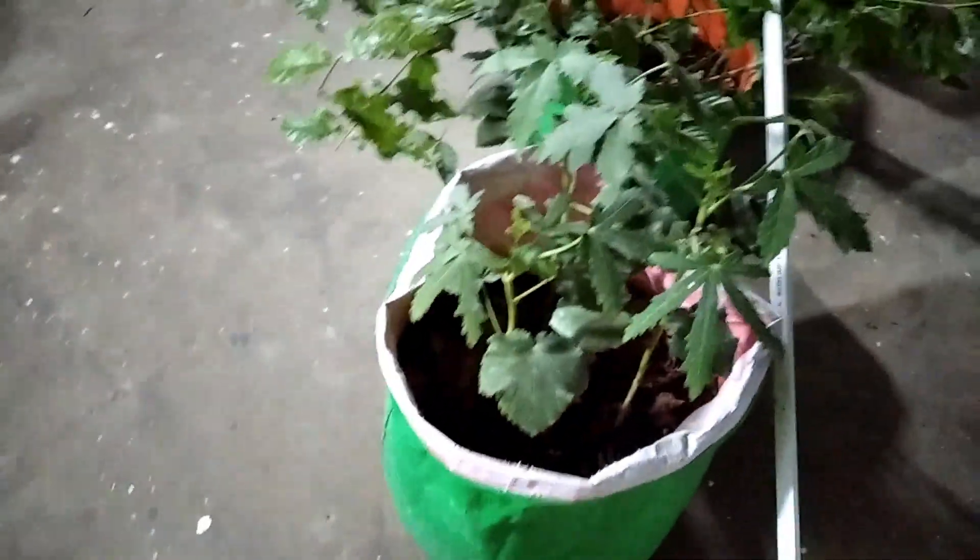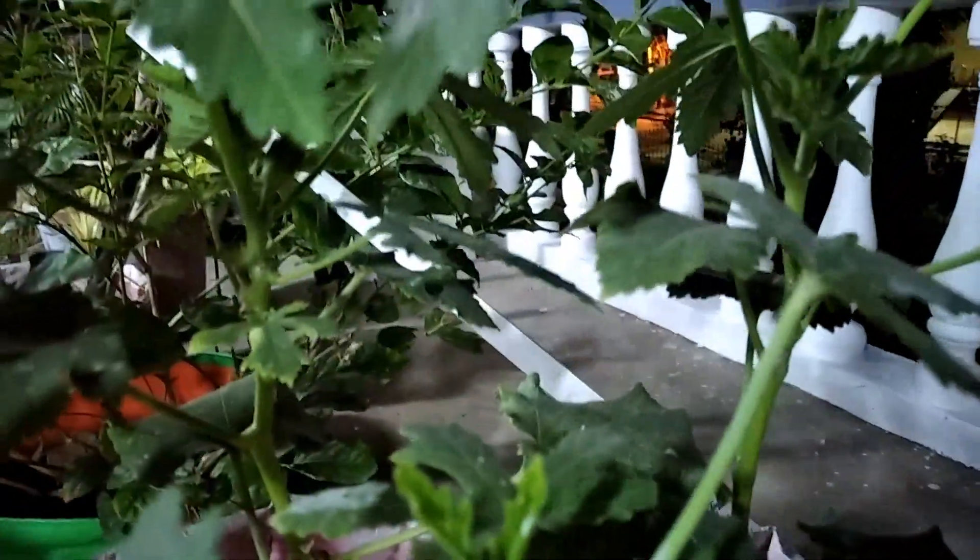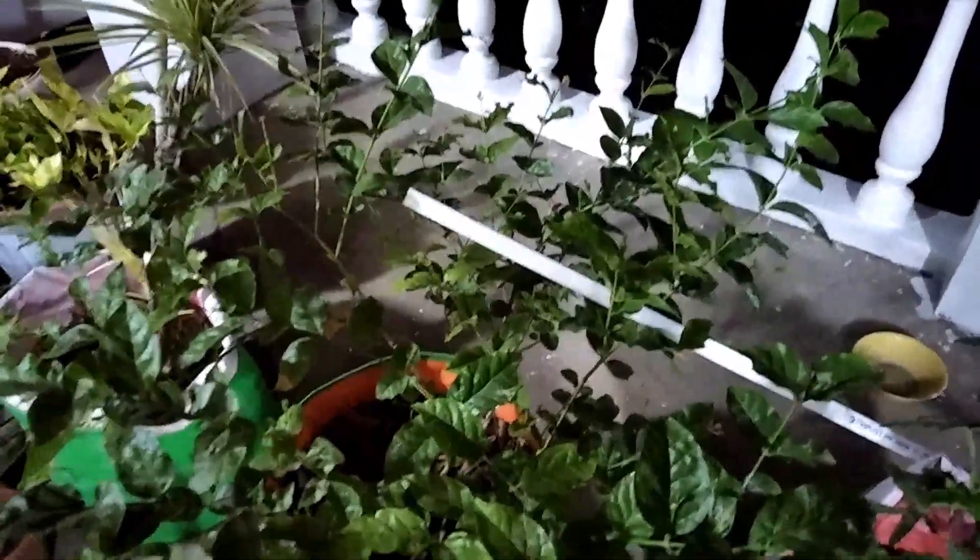This is one of the varieties of flowering plant, and this is lady's finger plant. Lady's finger plant is growing very well and some side stems are also growing. This is my another jasmine plant.